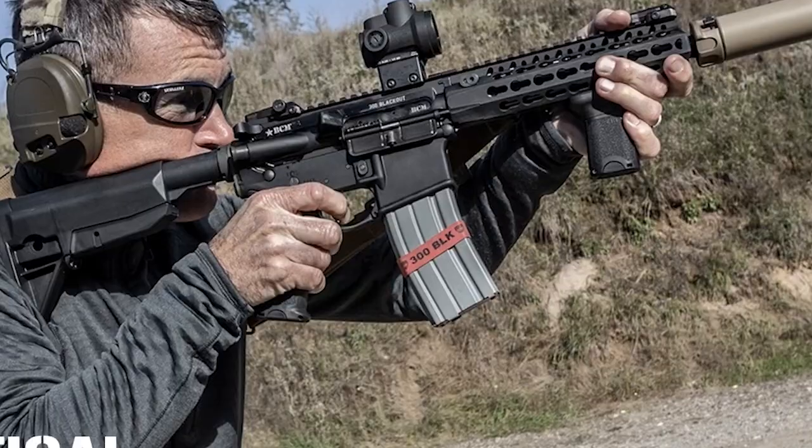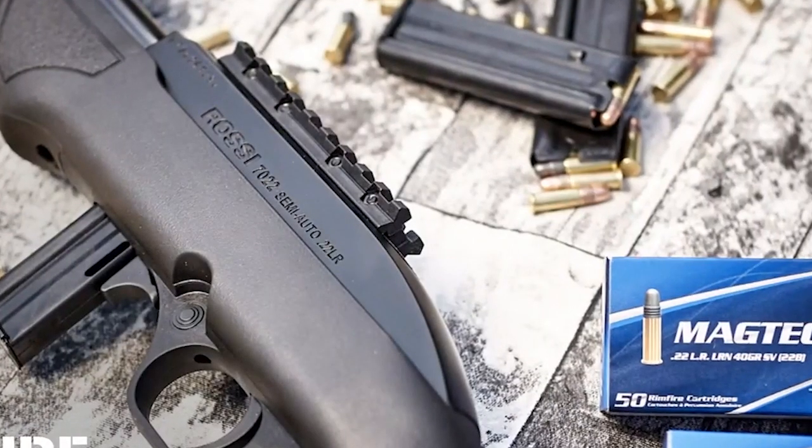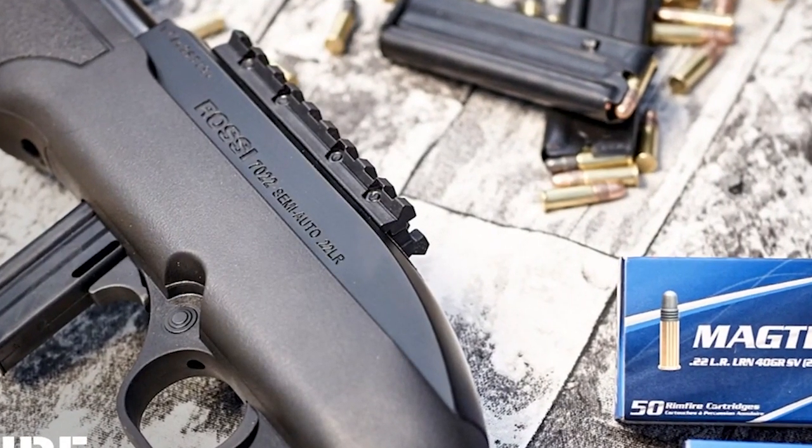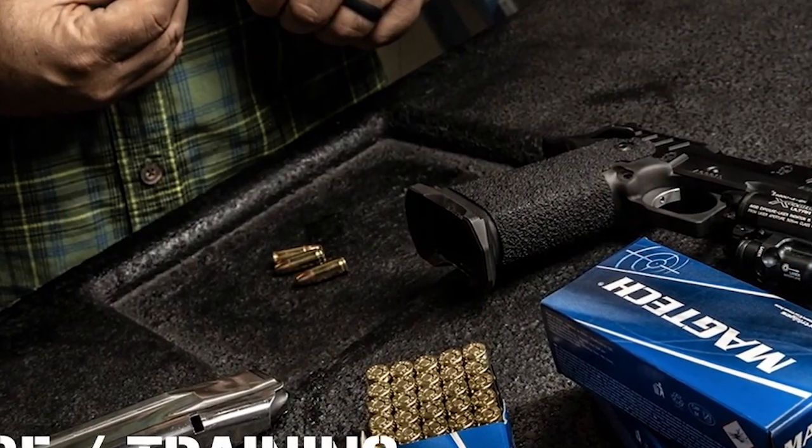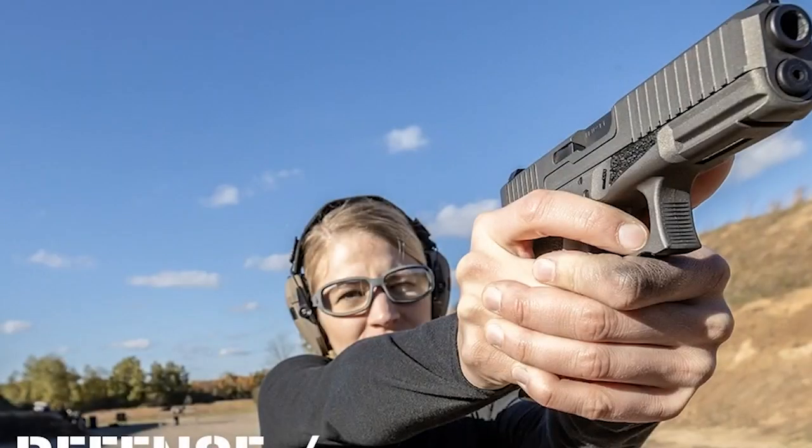Magtech has maintained their high quality during the ammo panic and ramped production to the max. Their ammo is the only ammo I run on the range because of its performance and reliability. I recommend Magtech wholeheartedly — we'll put a link in the description.